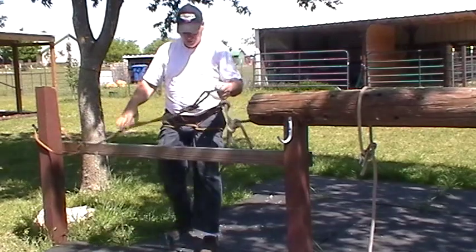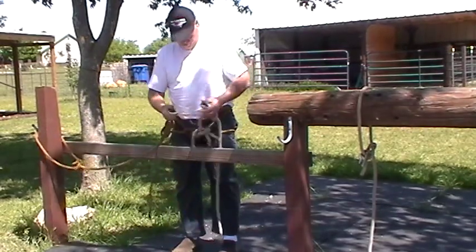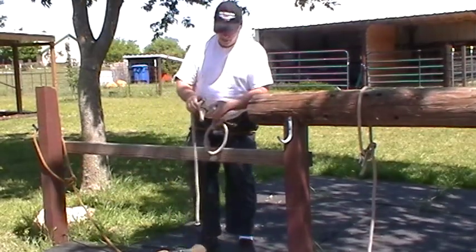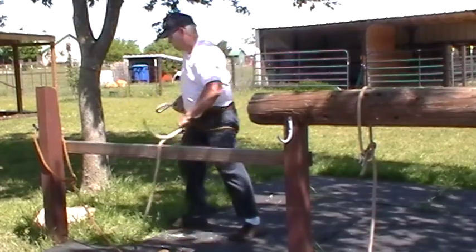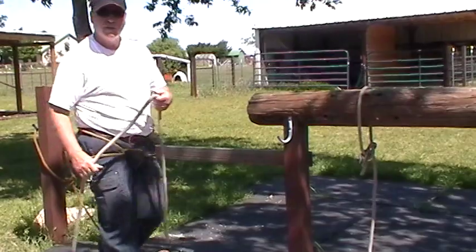These are called safety lines. The knots I used were figure eight, a bowline, and a butterfly knot. To tie a butterfly knot, it takes a little practice. If you do it over the years enough times, you kind of remember it.